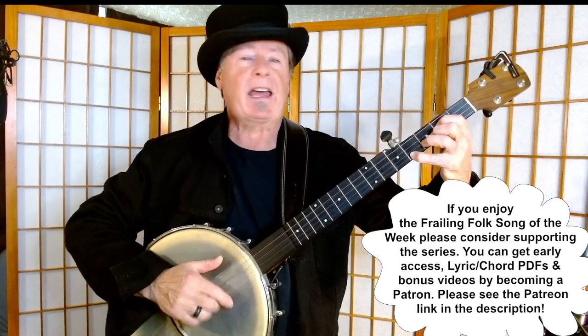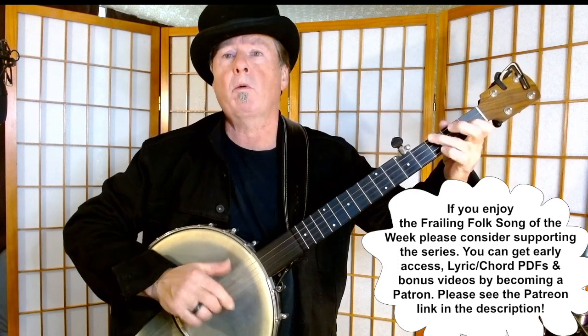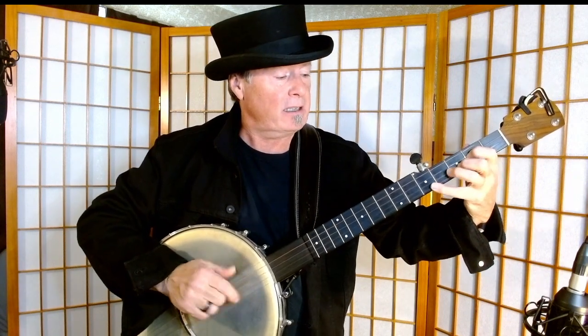Here I stand, head in hand, turn my face to the wall. If she's gone I can go on, feeling two foot small. Everywhere people stare each and every day. I can hear them laugh at me and I hear them say...